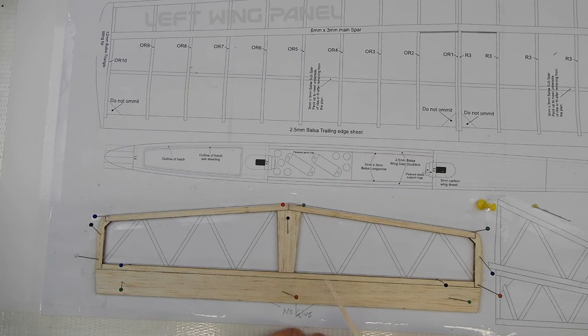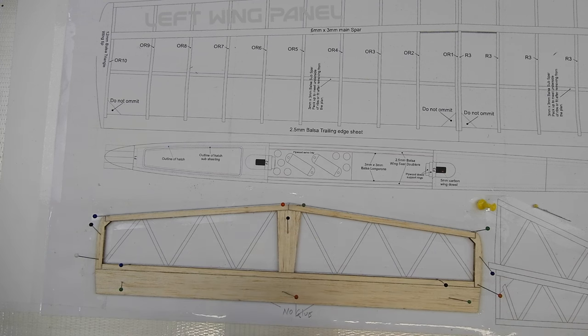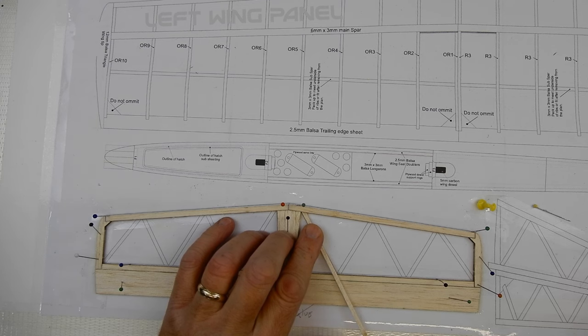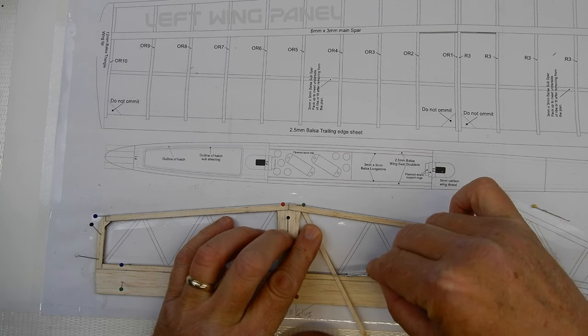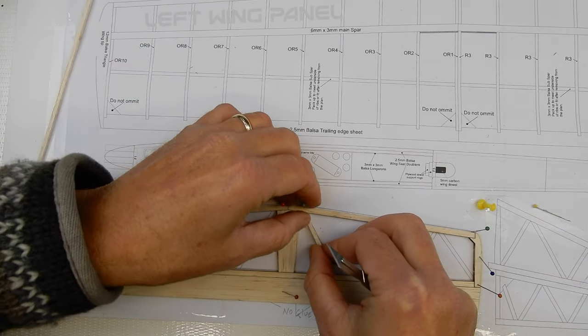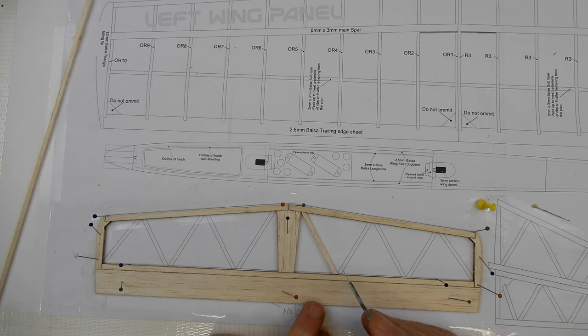Now we're adding cross-braces — this is basically a form of geodetic construction. I've slid a piece of 3x3mm wood up into position and sanded the angle on a block. Then I hold it over the frame, make a small mark and score line with the knife, take it to the side of the bench, cut it to that angle with a sharp knife, and drop it in. Boom — first one done.